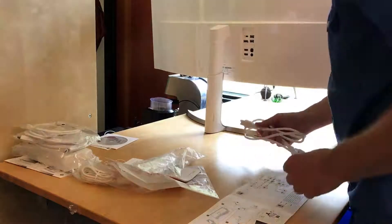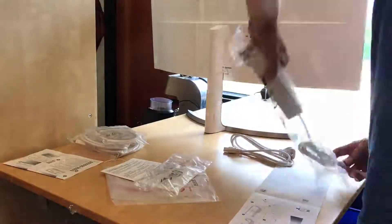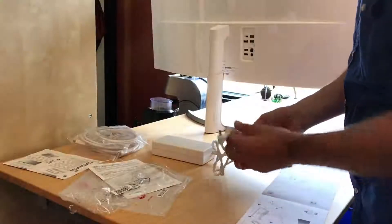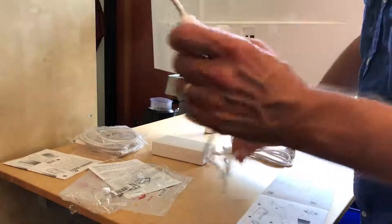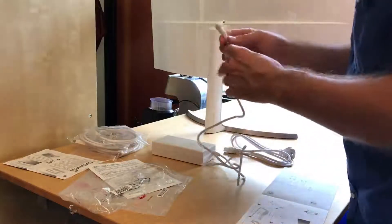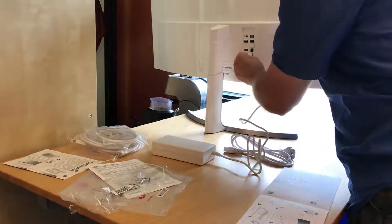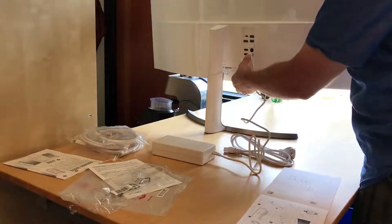No obvious place to plug in the power — oh, maybe into the power supply. The power supply has a round plug that looks straightforward to plug into the monitor. It's got DC power in, so direct current in — that looks good. One warning: do not touch the screen.